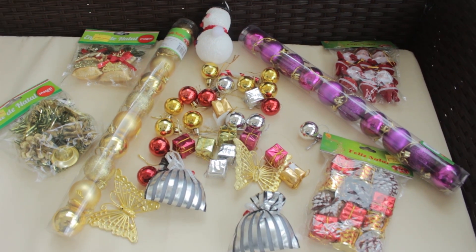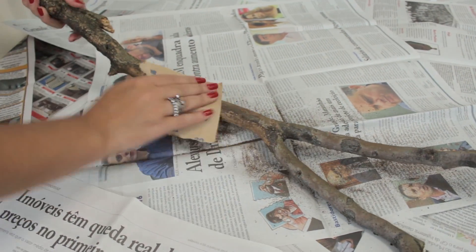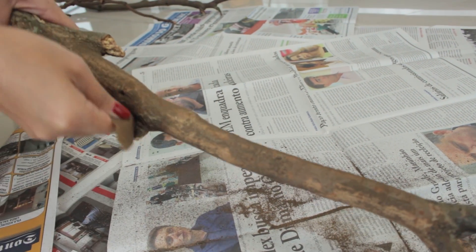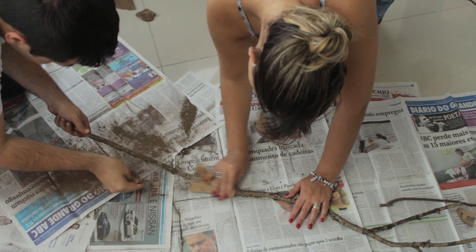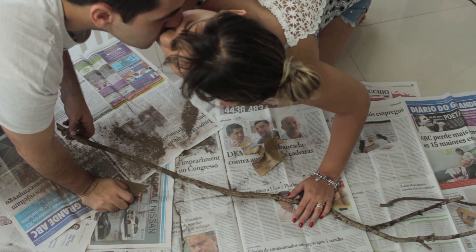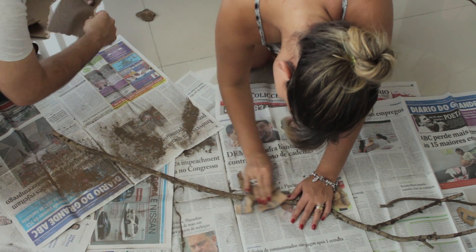E bolinhas e efeitos de Natal de acordo com a sua preferência, com o que você tiver na sua casa. Pra começar, a gente vai forrar toda a área onde vai trabalhar com jornal pra evitar muita sujeira. Com a lixa, a gente vai lixar todos os galhos que estiverem um pouquinho mais grosseiros pra deixá-los bem lisinhos, com acabamento mais bonito e pra tinta aderir melhor. Nessa hora vale chamar marido, namorado, mãe, pai, irmão — toda ajuda é bem-vinda.